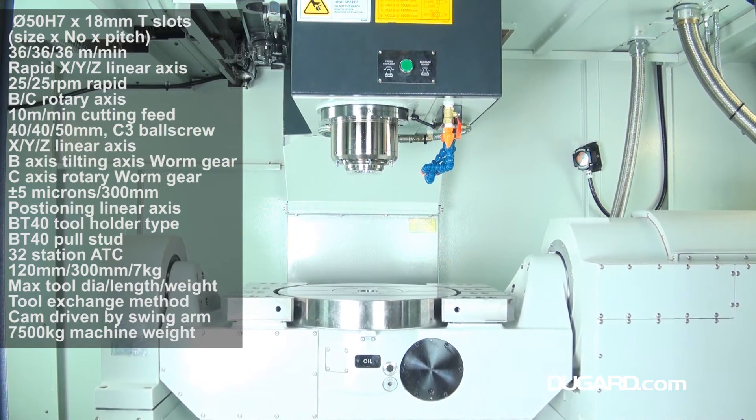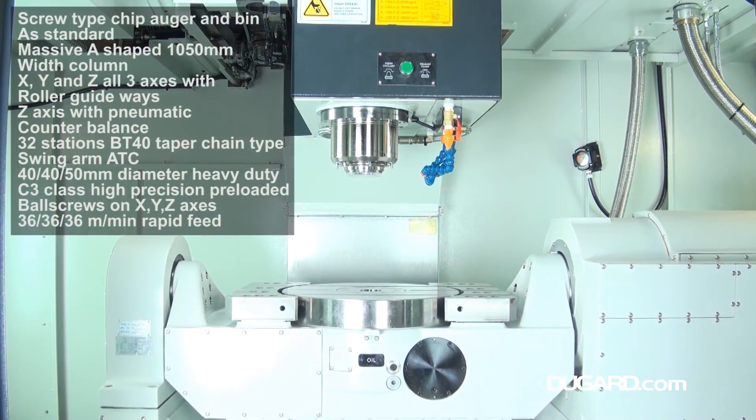Options include a choice of higher spindle speeds, Renishaw spindle probe, and Renishaw tool setting probe.